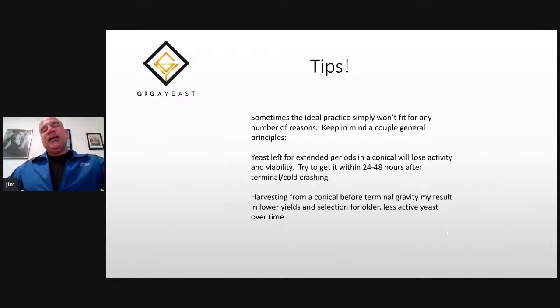Sometimes the best practice just doesn't work in your brewery, so keep in mind a couple of general principles. First, yeast left for a long period of time in a conical will lose activity and viability, so try to get it within 24 to 48 hours after terminal. Second, harvesting from a conical before terminal gravity might result in lower yields — it doesn't mean you can't re-pitch it, but you may have less yeast, and you may be selecting for those denser or older yeast.